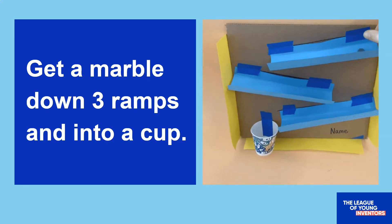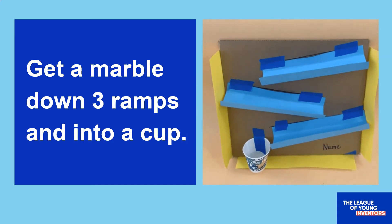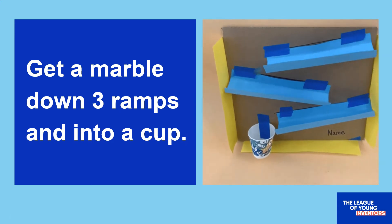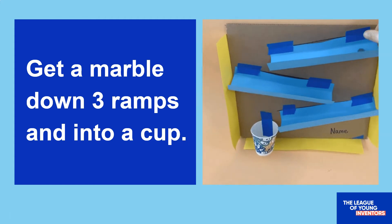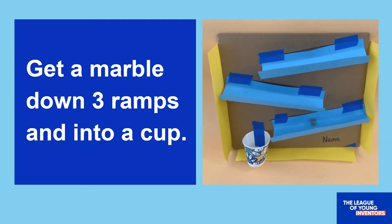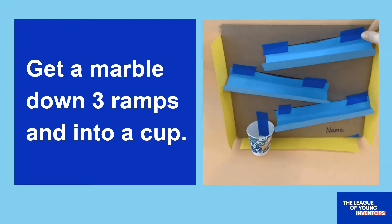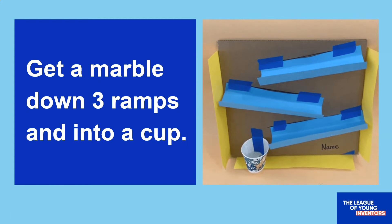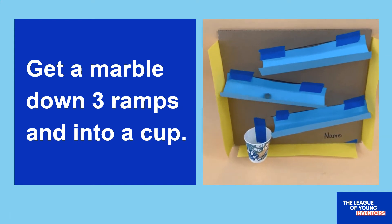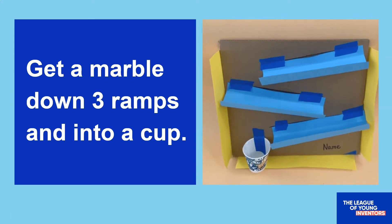Now that we know how ramps work, I'm going to teach you some maker skills that will help you construct a 3-ramp marble run made of simple materials, such as paper and cardboard. Don't worry if you don't have any marbles at home — we have ideas for other types of balls that you can use. So now I'm going to teach you some building tricks to help you make your marble runs. Are you ready? Let's go!